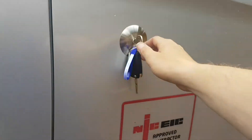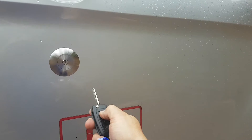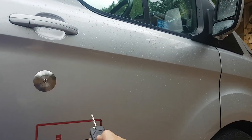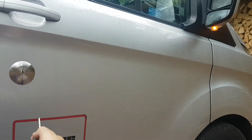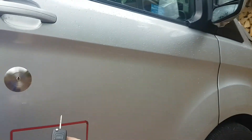So if we just use the remote control to silence that — the remote control is completely unaffected. It locks the doors, sets the alarm, and then we've got the unlock and then the rear door unlock as well.